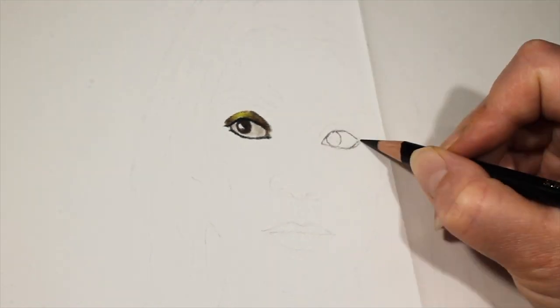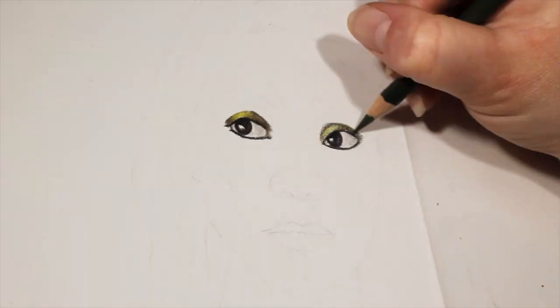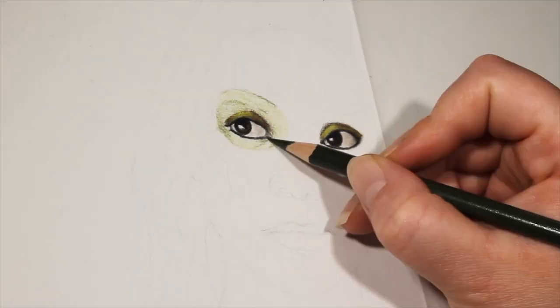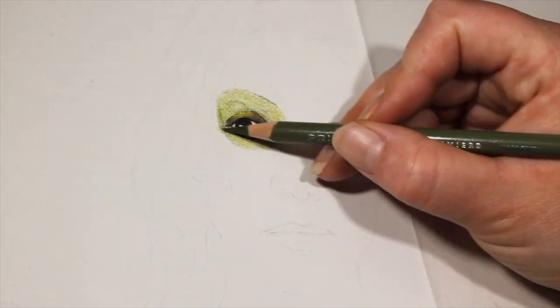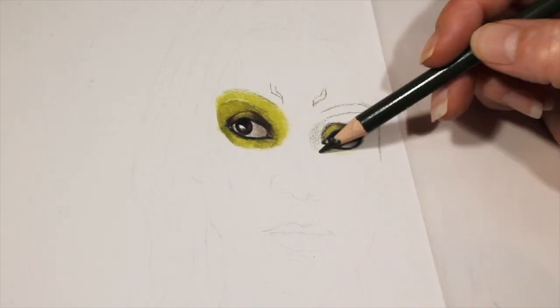My reference photo was pretty dark so I didn't have to add a lot of color to the eyes. I used black and brown and a touch of yellow, making sure to keep the highlights without any color. Because I had used such a dark reference photo there wasn't a lot of detail. I wasn't worried about her eyelashes and she doesn't have any eyebrows, so that made the eye section a lot easier.